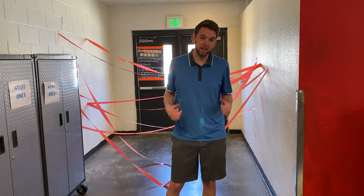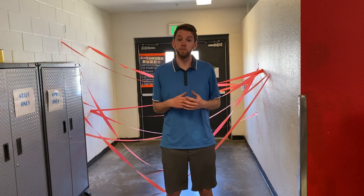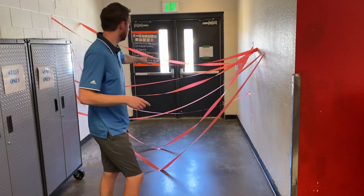How's it going Boys and Girls Club? It's Tanner, your athletic coordinator here at the Boys and Girls Club of Carson City. Today we're going to do a fun activity that gets you exercising but also uses some creativity. We're going to do a laser maze.